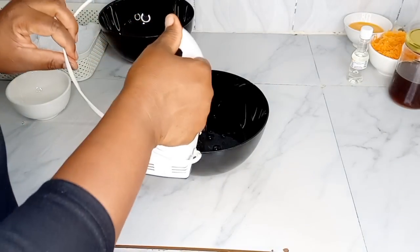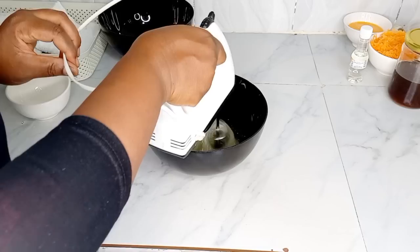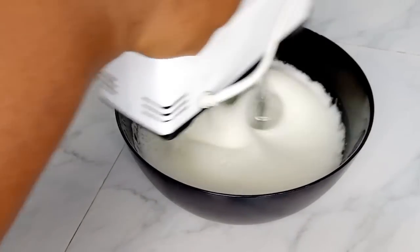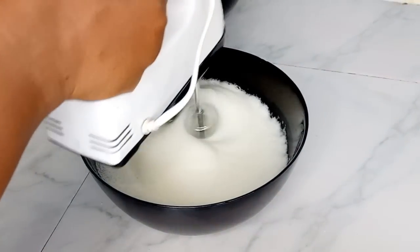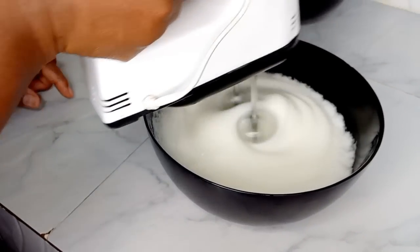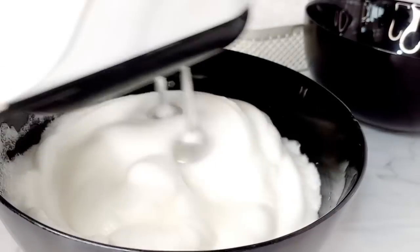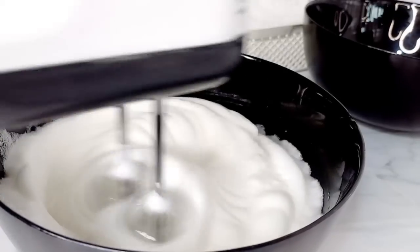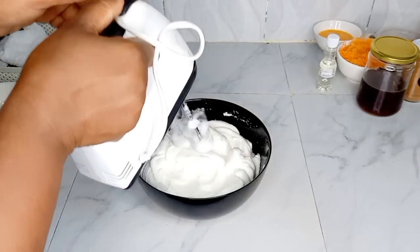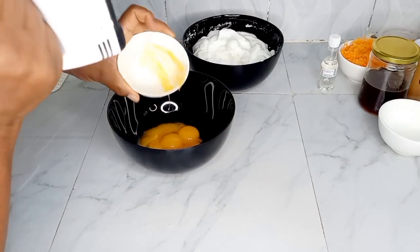I have some egg whites that I've separated from the egg yolk. I'll mix them well until they're a bit fluffy, then put them aside. Then I'll be mixing the egg yolks — I want to make a carrot cake, and I want a very nice and fluffy cake. This is the procedure I normally go with. I've mixed the egg whites very well and they're very fluffy, so I'll put them aside and then whisk the egg yolks.